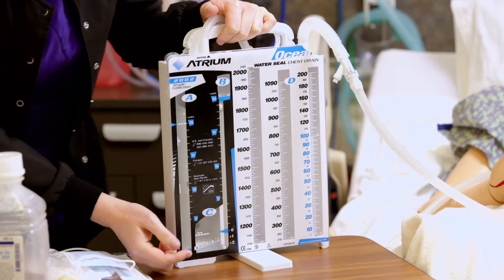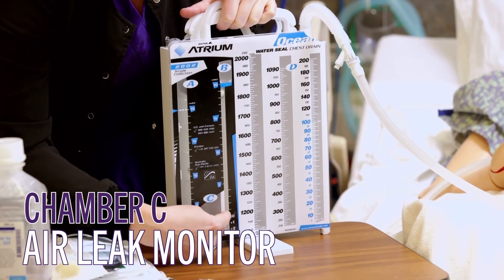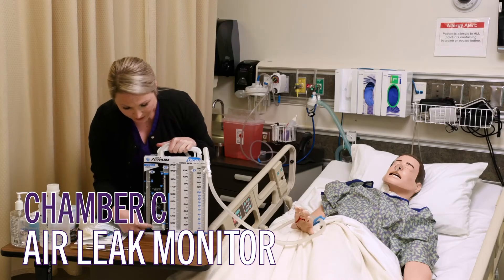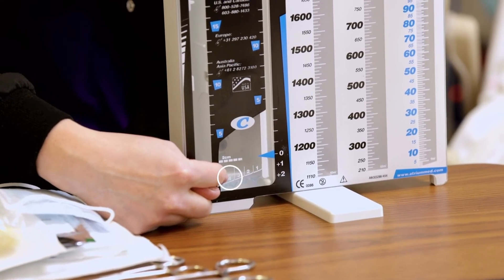The third chamber is C, and that's just at the bottom of the water seal. That's where we monitor for an air leak. If we have an air leak, we need to make sure and notify the doctor.